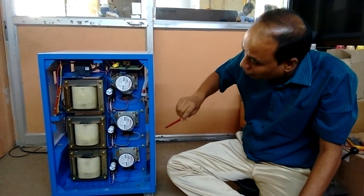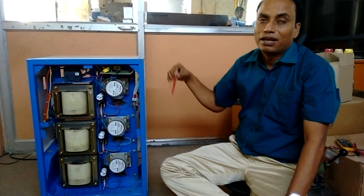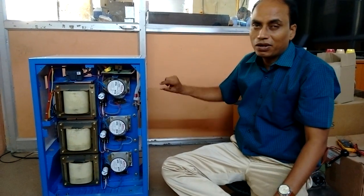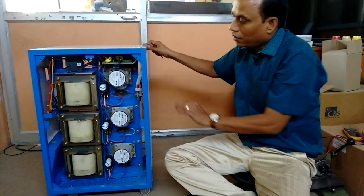What about the overload? When the load is above 150% of the rated current, it will trip automatically. First it will give a sign — an overload indication. So can you show the controller?